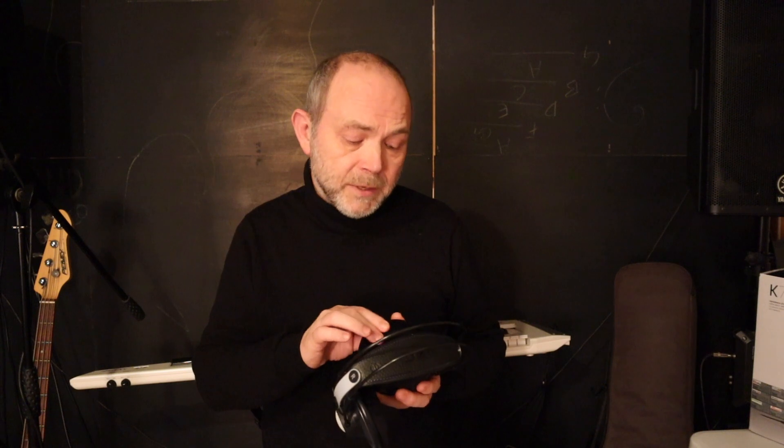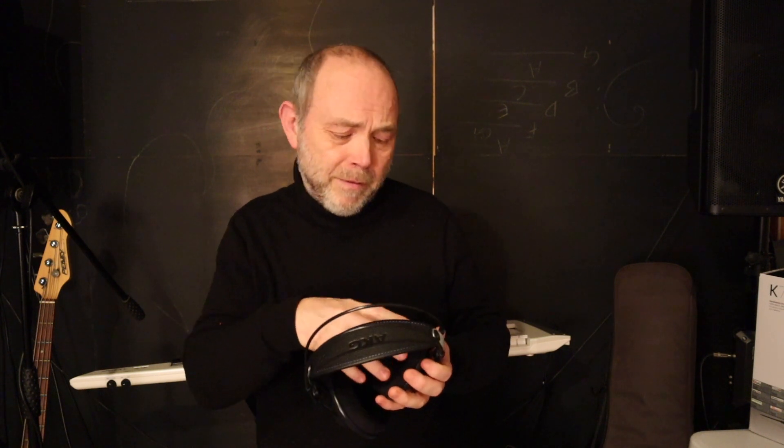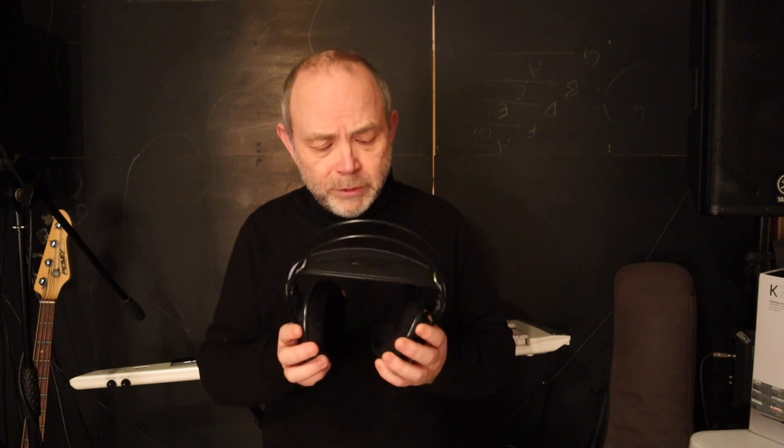The thick foam padding on the ear pads means that these are a pretty comfortable pair of headphones to wear. The pressure against your head isn't too firm but it is firm enough to keep them in place quite reasonably well. They are though almost entirely made of plastic, except for the metal speaker components and the leather headband, so I'm not 100% sure just how long these are going to last.